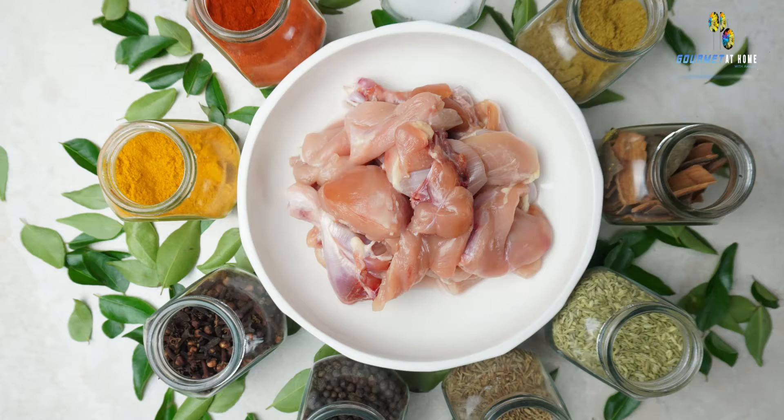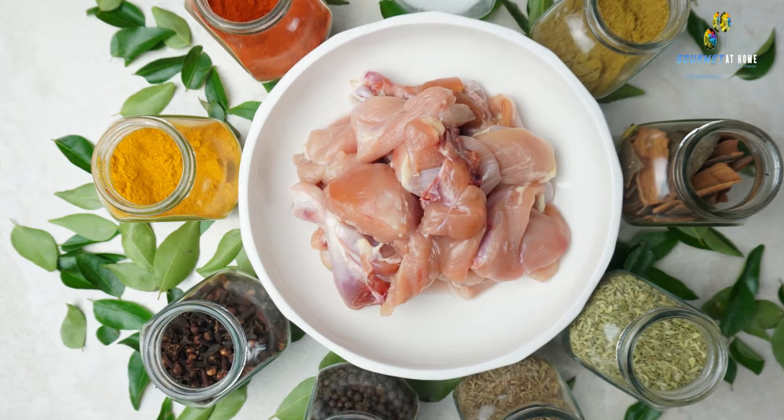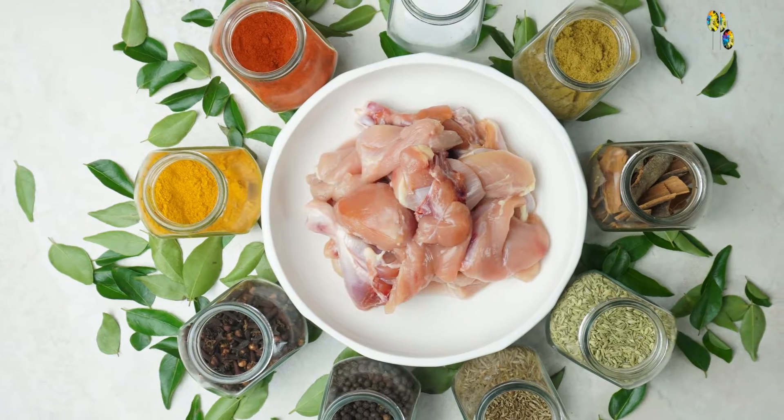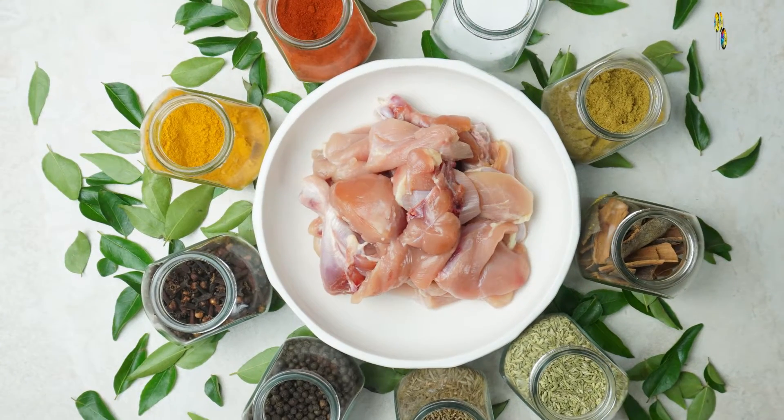For this recipe of curry leaf chicken, I will be using lots of curry leaves and a chicken-on-the-bone curry cut. Along with that, I will be using whole spices like clove, peppercorn, green cardamom, cinnamon, cumin seeds, and some powdered spices like turmeric and chilli powder. In the first step of the recipe, we will roast the spices along with lots of curry leaves, blend them to a fine paste, and then make the masala for the chicken.